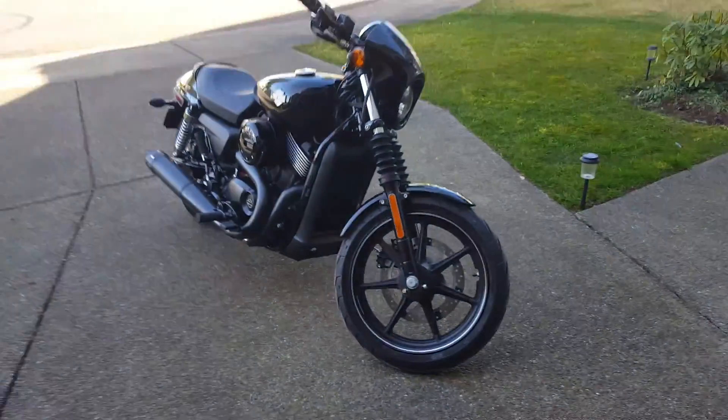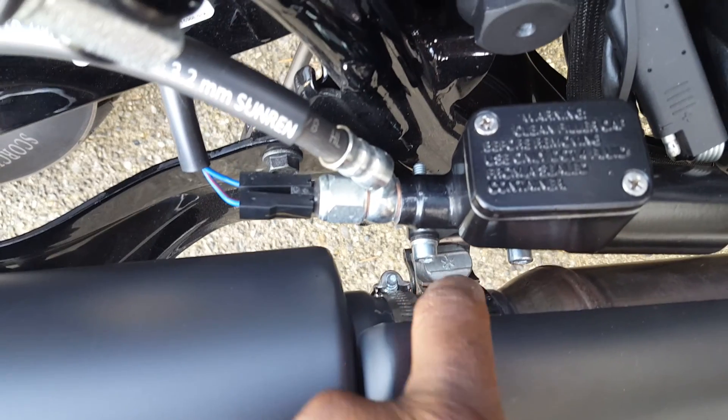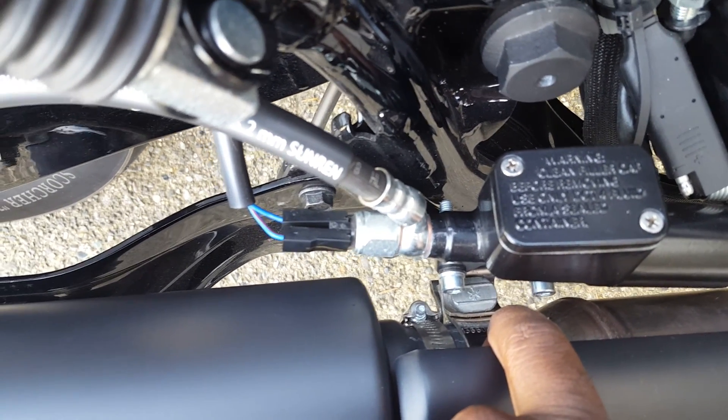The bolt insert comes out and goes right into your frame, and you bolt it out in the back and tighten it down. You're gonna need to torque it down to spec, so just follow the instructions for your slip-on muffler — they should have that information in there.